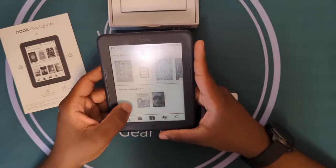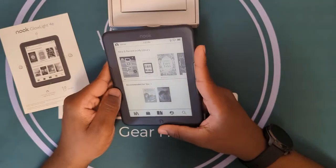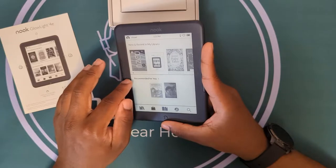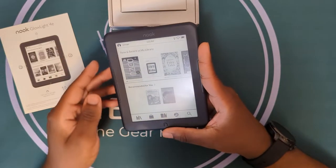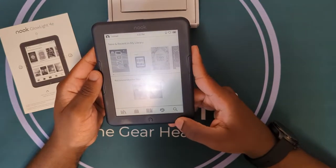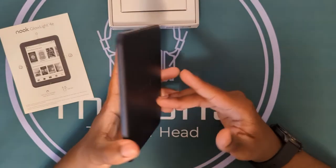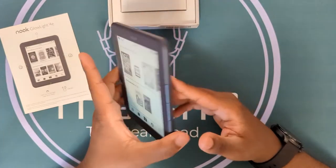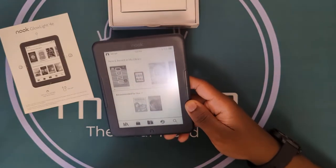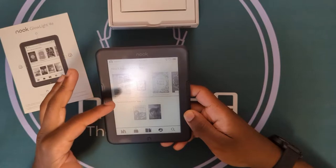Here we are fully loaded up. The screen has a little bit of bezel — some people might call this somewhat of an outdated design, but it's not too bad. You're carrying around an entire library with you. It does take PDF files and EPUB files if you have your own library. This is what you're going to see on the home screen.